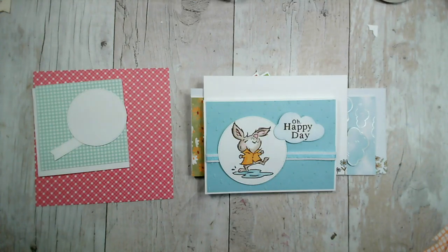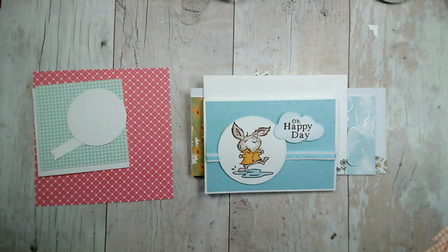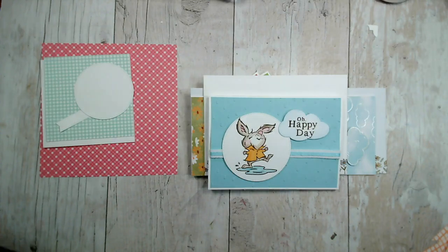Good evening and welcome to our Facebook Live this evening. It is Thursday the 9th of March. Thank you so much for joining us today. If you're watching live, do say hi and let me know that you're here. If you're watching later on replay, whether here on Facebook or on YouTube, you're welcome to say hi. If you have any queries, questions or comments, feel free to put those in the comments section.